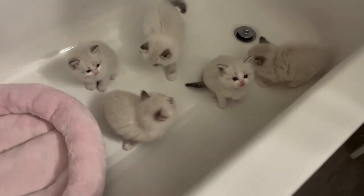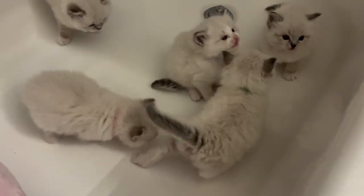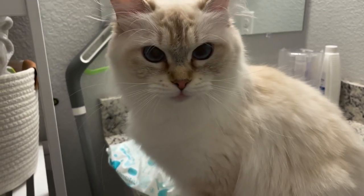I took a break to come see how the little ones are doing. Are you guys having fun in the bathtub? Summer does not like that they're in here. It's only a couple more minutes, okay?